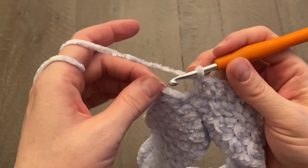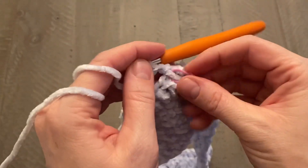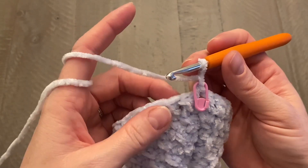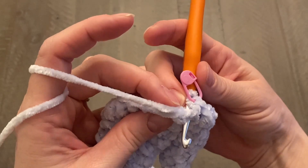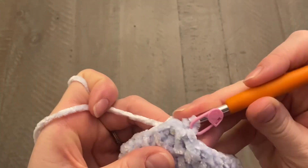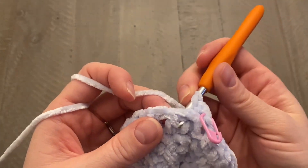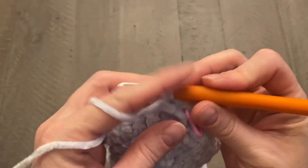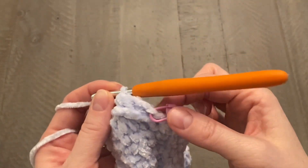When you've completed the round, close with a slip stitch in the top of the chain two space. Begin the next round with a chain one, move that stitch marker up. For this round we're going to work a back post half double crochet — yarn over, bring your hook around the back of your work, push it through between the posts, over that post, and back through between the next two posts, yarn over, pull up a loop, three loops on your hook, yarn over, pull through all three. Work one back post half double crochet around every single post all the way around.